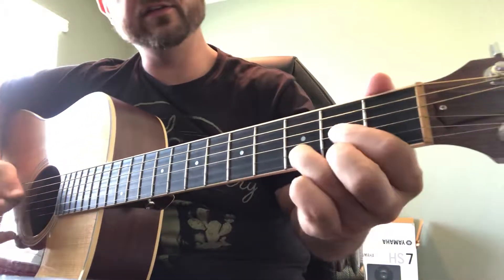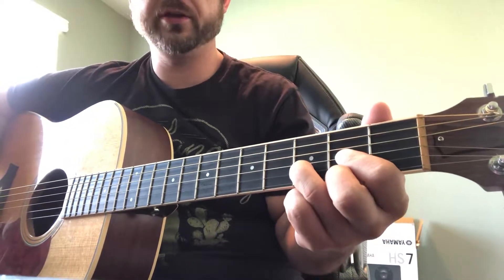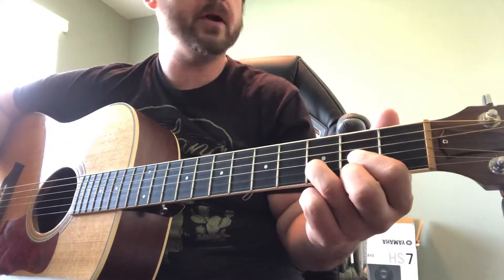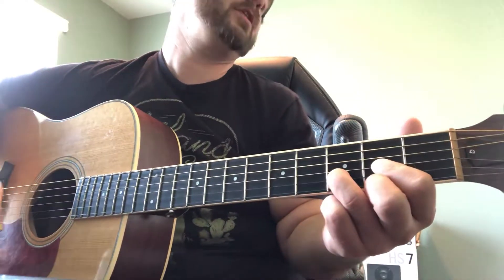Today we're going to be in the key of D and we're going to be working on some strumming patterns or picking patterns, kind of bluegrass inspired, but really these are pretty universal and would be really good for anybody to know.